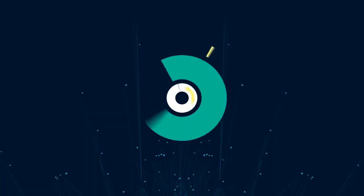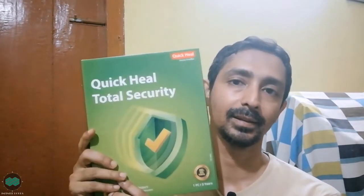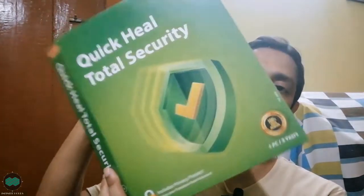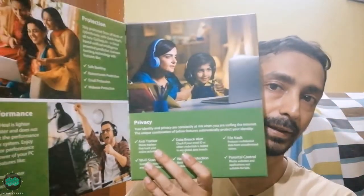Hello friends and welcome to my channel Infinity Hours. I have purchased the Quick Heal Total Security — one PC for three years. The box looks very nice and there is a lot of information on the back side. Whatever they are offering is mentioned there, and inside there are also a lot of graphics with all their information.